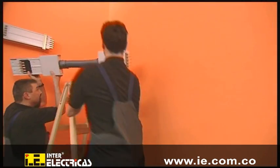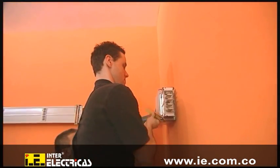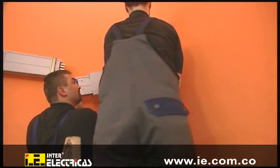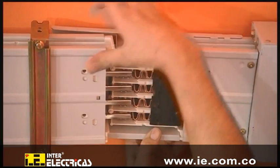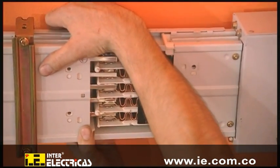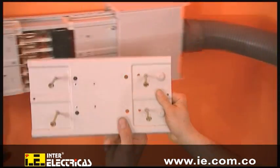Apart from standard 90 degree junction units, the system also offers flexible junction units for ratings up to 800 ampere for any three-dimensional design of the system. The terminal connection is established and the flange cover is closed.